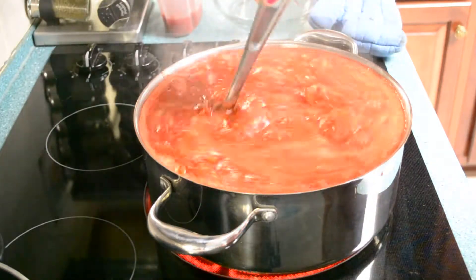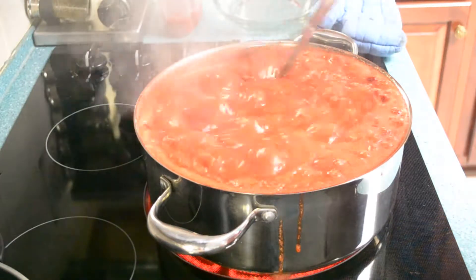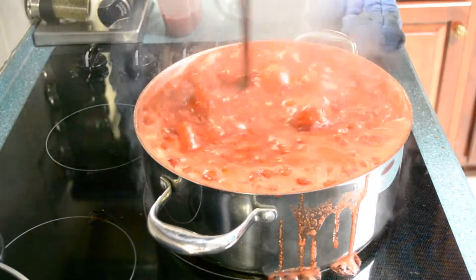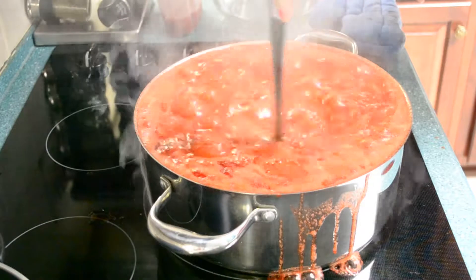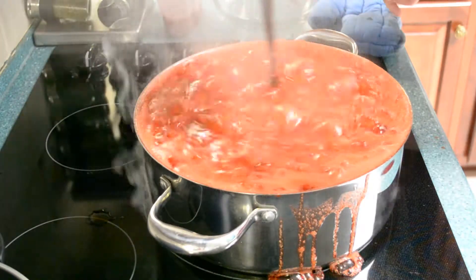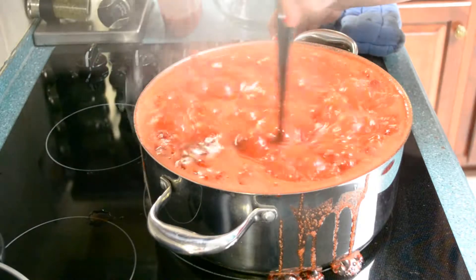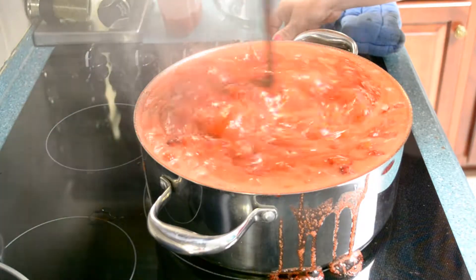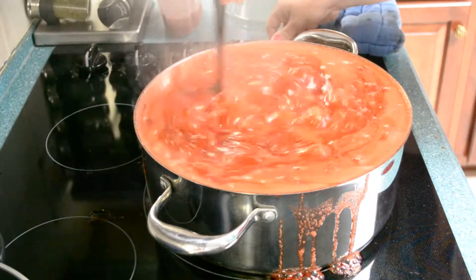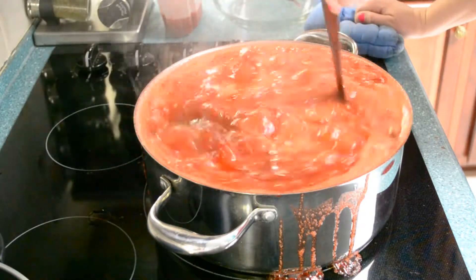I should have never attempted doing this in this pot, but I can't find my other pot. It's going to be bad — I've got to turn it down. This is what happens when you move and you lose your big pot. You need one of those big crab boil pots and then this won't happen. You need a big old pot — but we're still doing it. My stove's just going to stink.